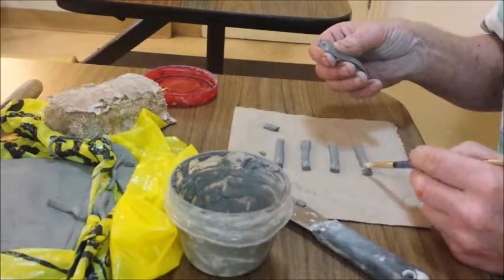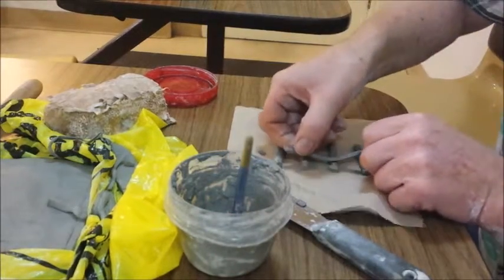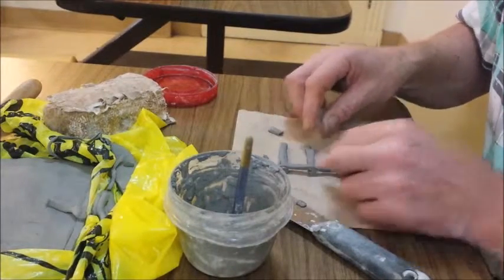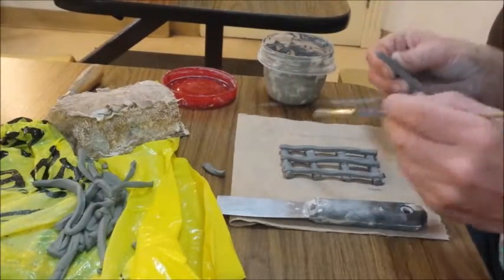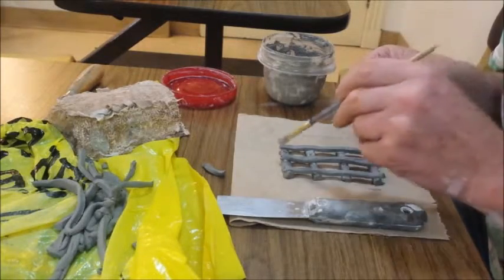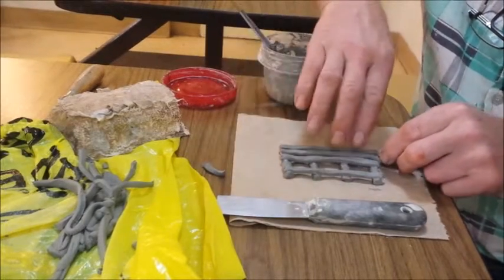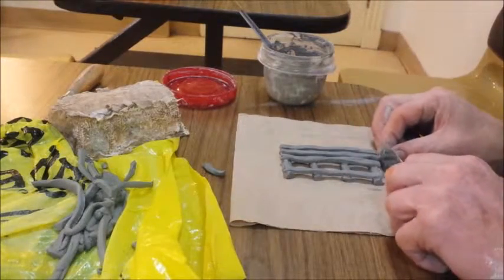I use a slurry made from the paper clay in order to glue everything together. The pieces are cut and fit together one at a time, just like you would with a real wooden trap. Of course, the clay is just a little bit easier to cut.